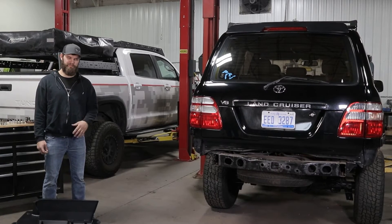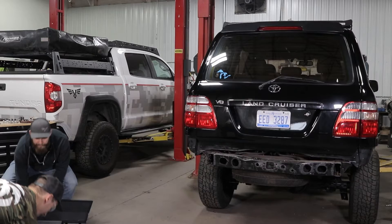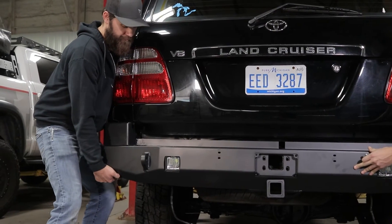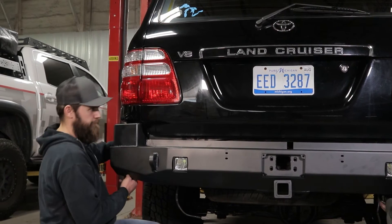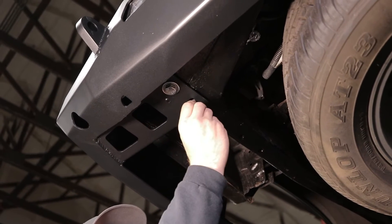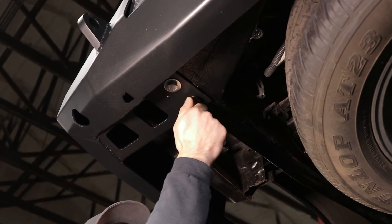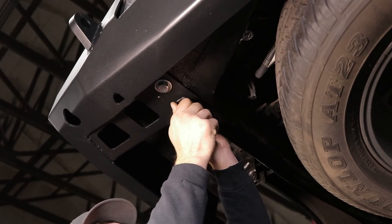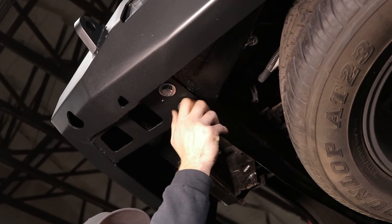Now with the help of a friend, you can lift your bumper in place and get a couple bolts started. First, we'll want to get these two bolts in the bottom of the frame rail started on each side. You can thread those in most of the way, but leave them just a little bit loose so you can still adjust this fore and aft and left to right.